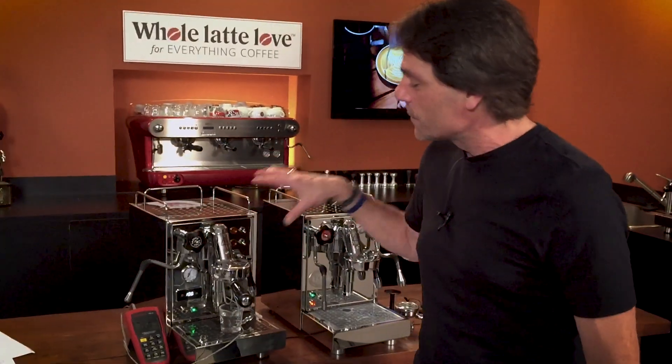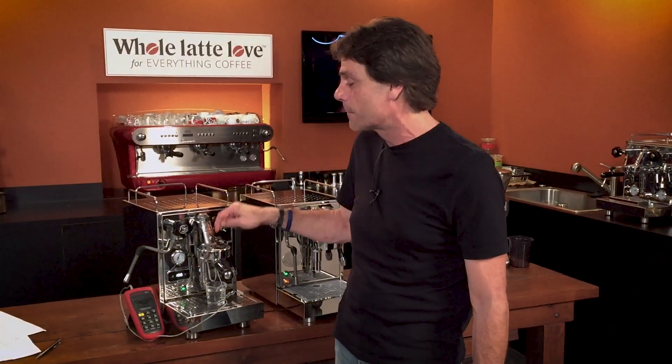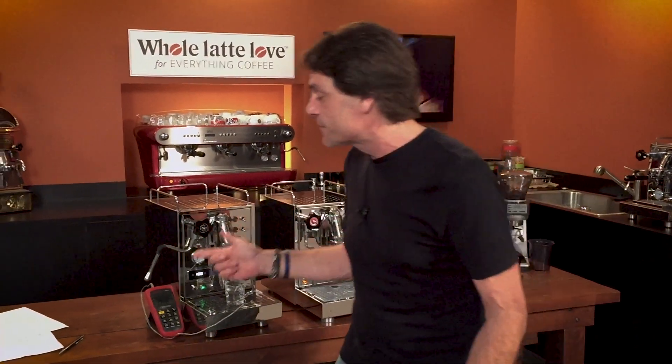Now a couple things about that. Most all these machines are going to have an offset on the PID because the boiler is always going to run hotter than the brew temp you're going to get. My offset right now is set to 22.